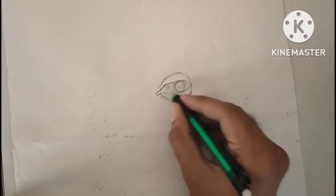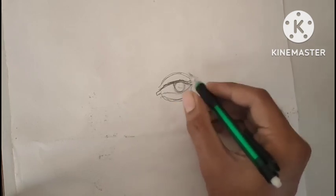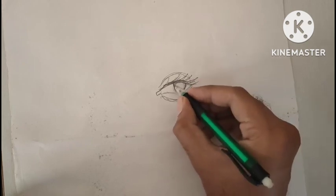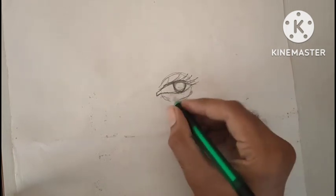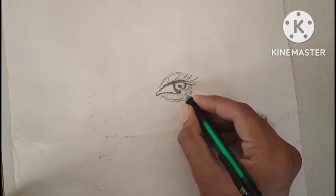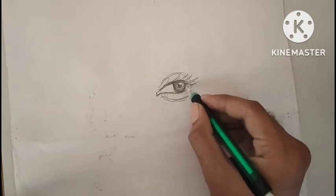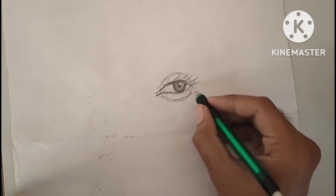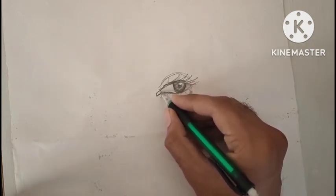Now I will give more detailed tones such as the tear duct, and giving depth to the cornea and pupil with dark tones so that you can get a more exact idea. The remaining white area always has some depth because it is in a spherical shape. I always try to give it some kind of tone so that it looks more realistic.